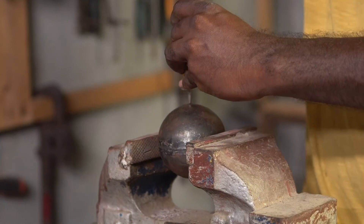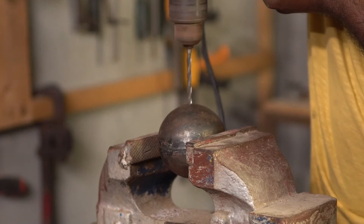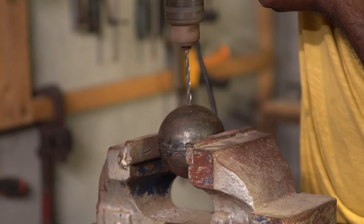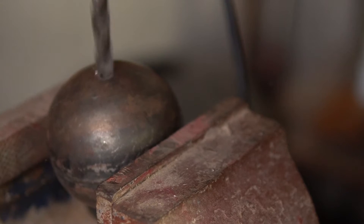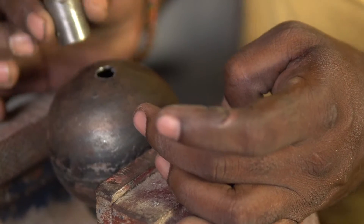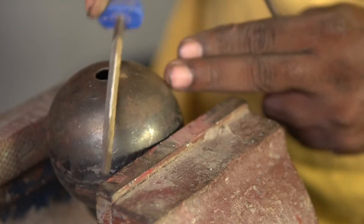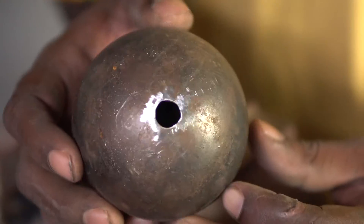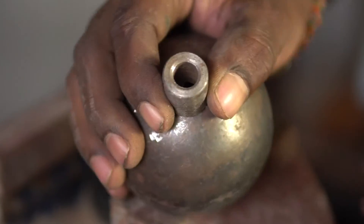The first step was to drill a hole in the metal sphere. I first made a small hole, then enlarged it to match the inner diameter of the bush I was going to use. This bush will be welded here, but I'll do that after a few more steps. You can see that the hole matches the size of the inner diameter of the bush.